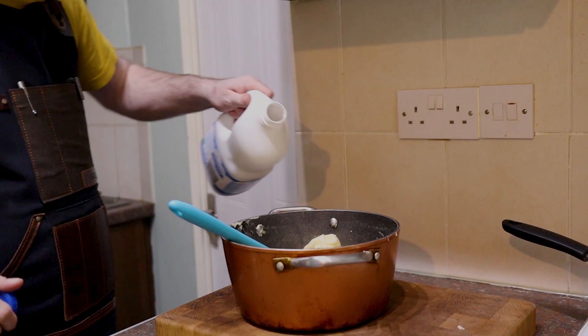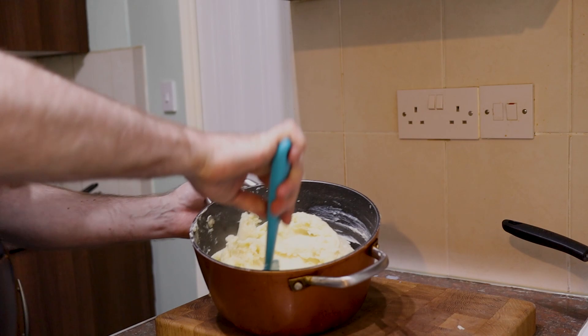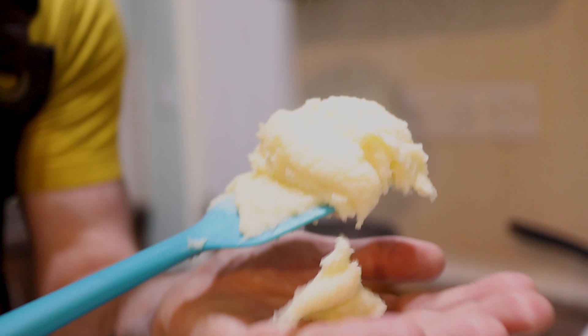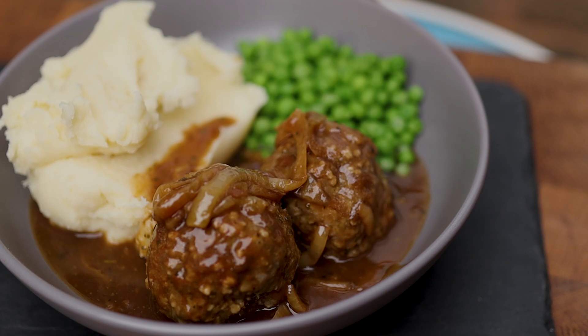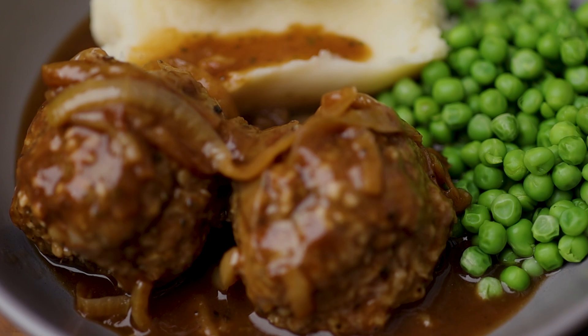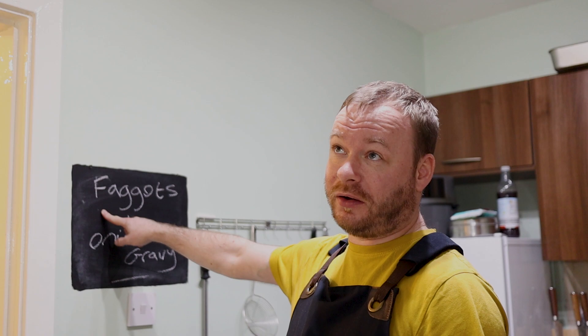Beautiful, soft, lump-free mash. All that's left to do now is serve up — easy. Really simple British classic: offal meatballs and onion gravy with nice simple buttery mash and peas. Britain might not win awards for the beauty of their food, but we more than make up for it with flavour. That is a simple, easy midweek meal. You'll feed three adults no problem — you could probably even get away with two adults and two little kids, because one of those meatballs will probably feed a young kid easily.